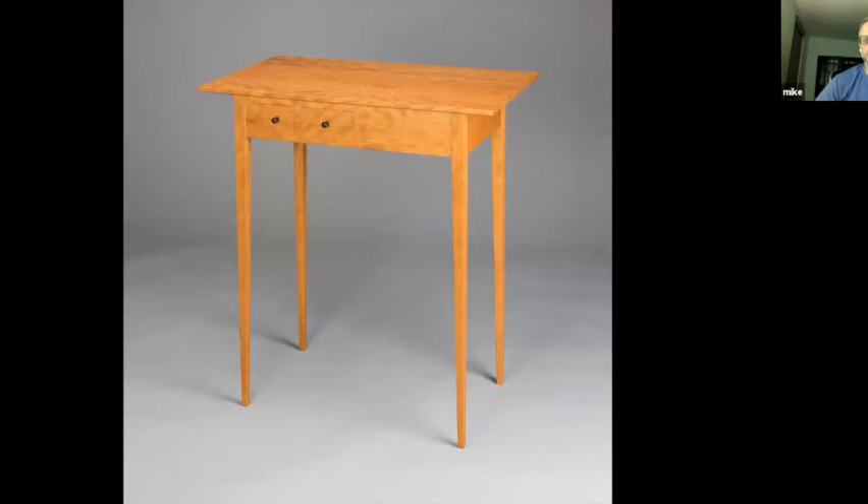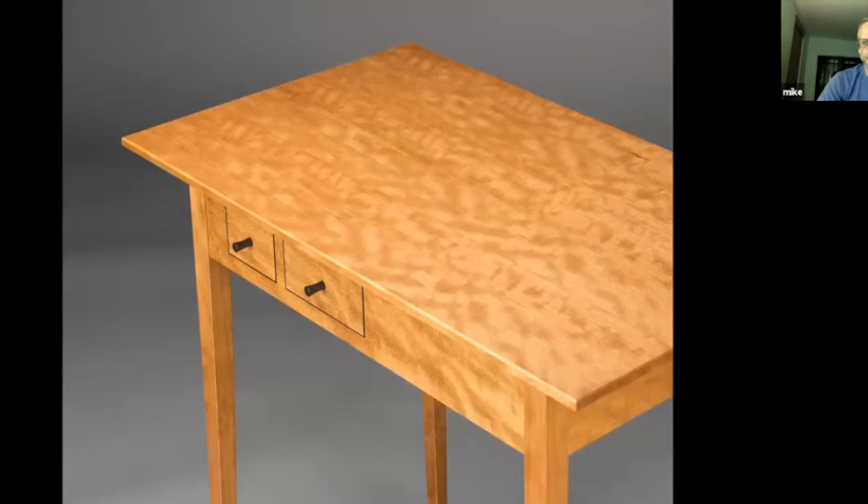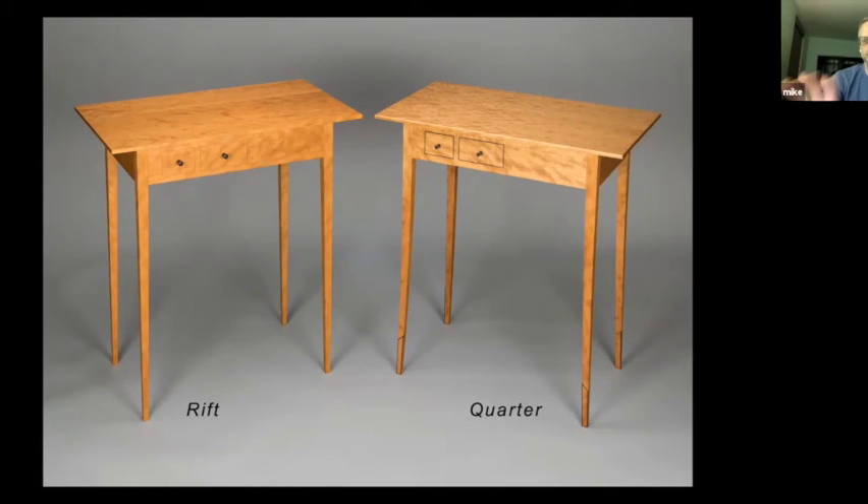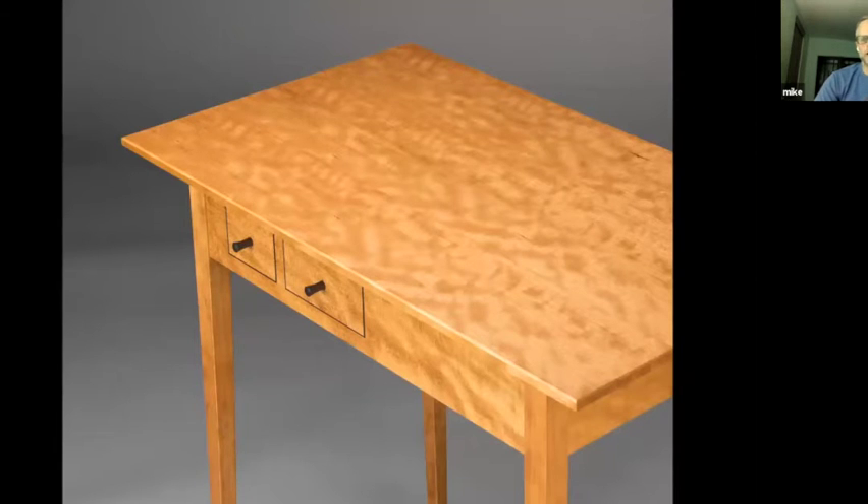Is that pretty typical — that the material underneath is similar to what the veneer is? It sort of depends on the application. If I'm doing a case piece and I don't want to deal with expansion and contraction — if I want a fixed veneered assembly — I typically use Baltic birch as a substrate. That veneered tabletop is one of the details I used to dress up the second table that I didn't use on the first, and I'll talk briefly about that detailing coming up fairly soon.